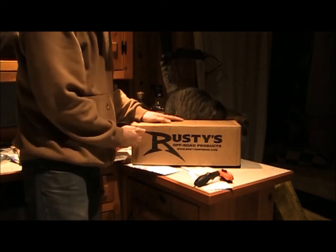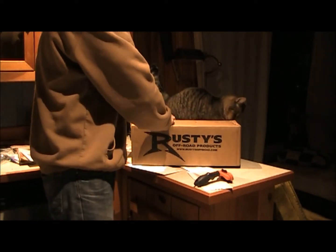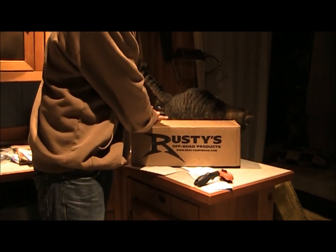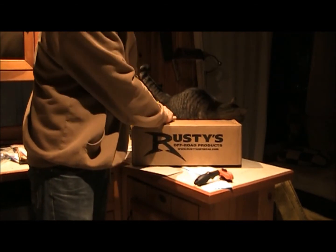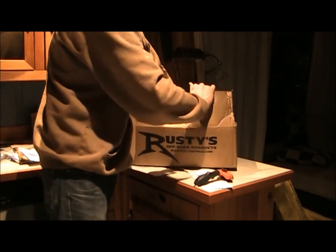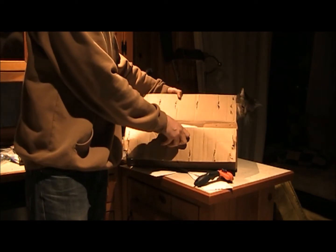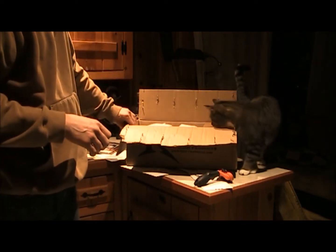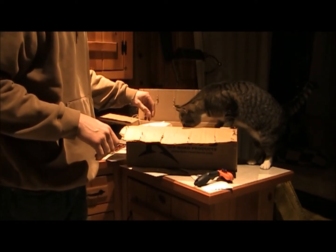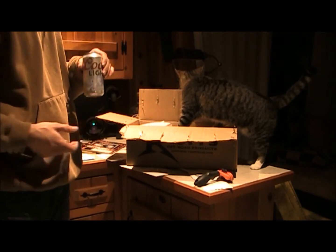Rusty's Off-Road — anybody that knows Jeeps or Cherokees probably recognizes that name. My current plan is getting the front axle back into shape, not the dog axle, but the drive line axle. I saw a Pearson BA 350's video a little bit ago, went to the junkyard and pulled some axle shafts out, so that's all going along with this.